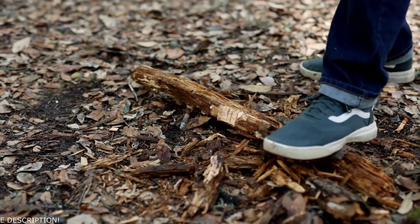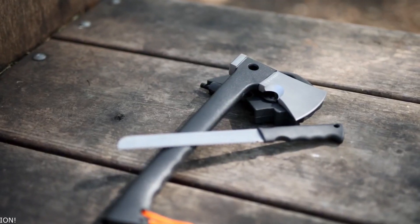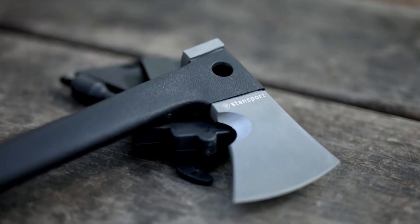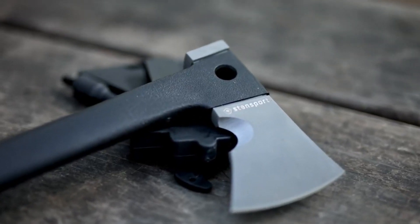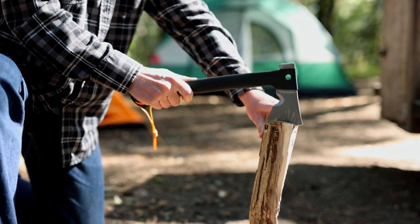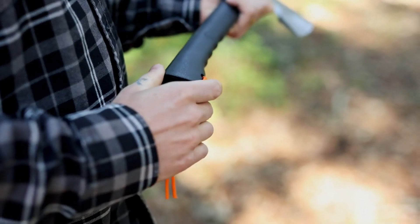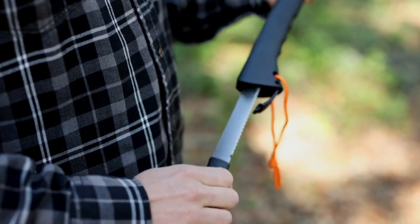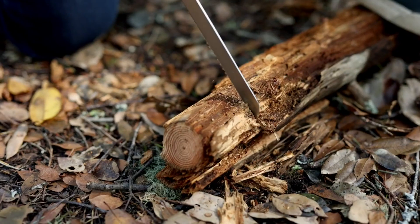Hack your way through anything the outdoors throw your way with our camping axe and saw multi-tool. The forged steel head and fiberglass handle form a strong and durable tool that is great for kindling, chopping, and splitting wood. The fiberglass handle features a molded exterior for a comfortable grip, with a compartment at the bottom that opens to reveal a handsaw stored securely inside.